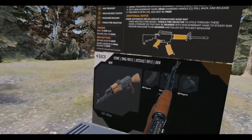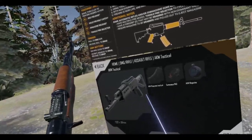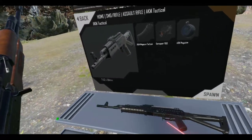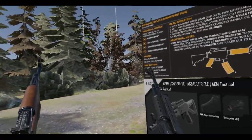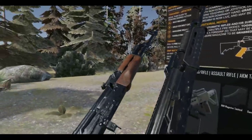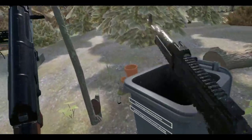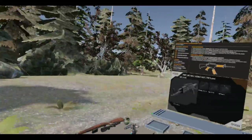I do kind of like the AKM Tactical — it's different looking. A lot of people don't really like it, but yeah.